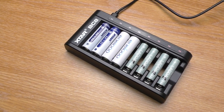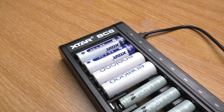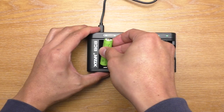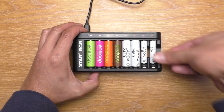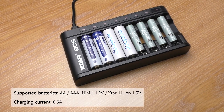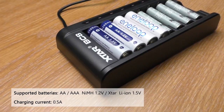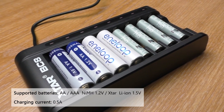To be honest there isn't much to talk about on this one. It is a very simple charger that can charge up to 8 batteries at the same time, and you can't adjust anything. Just plug it in, insert the batteries, and wait until the lights turn green. It supports AA and AAA, nickel metal hydride 1.2V and lithium-ion 1.5V. You can only charge the 1.5V lithium-ion, not the 3.7V.